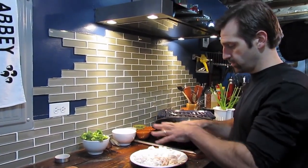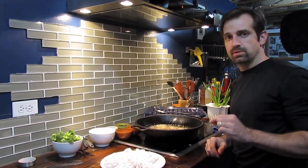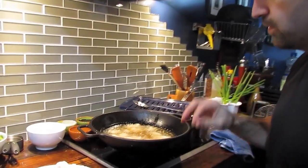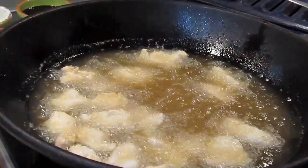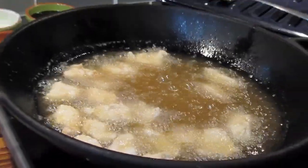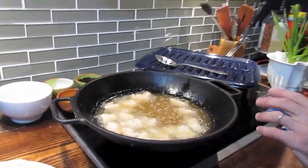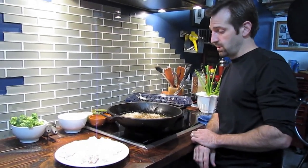Our next step, after we have our chicken breaded, is to fry it. Whenever you're frying something, drop one or two pieces in to see if the oil is hot enough — you can use a thermometer too. I did the test run; the chicken started bubbling and caramelizing very nicely, so I dumped a full batch in.